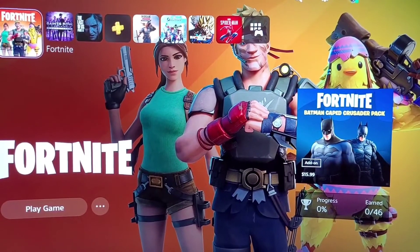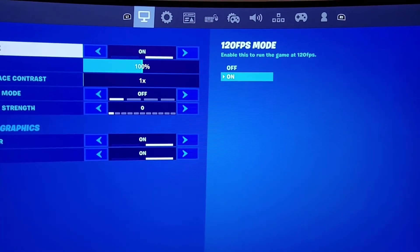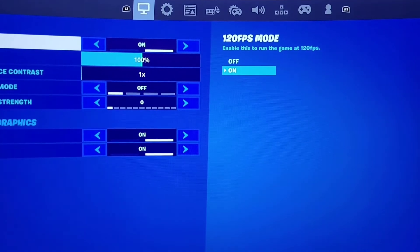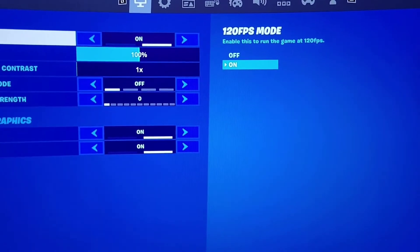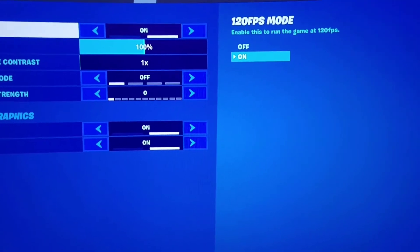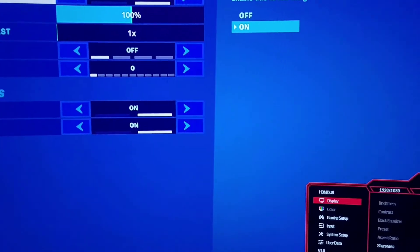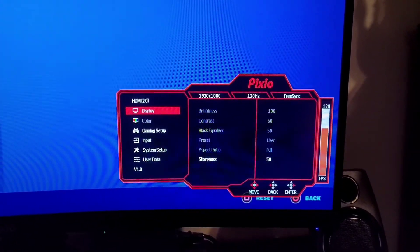Now I'm going to load up Fortnite and see what it's at there. Fortnite is loaded up on the PS5. You can see we are in 120 frames per second mode — you get this by turning on Performance Mode in settings, then coming to the game and turning on 120 frames per second. Let's pull up our menu.